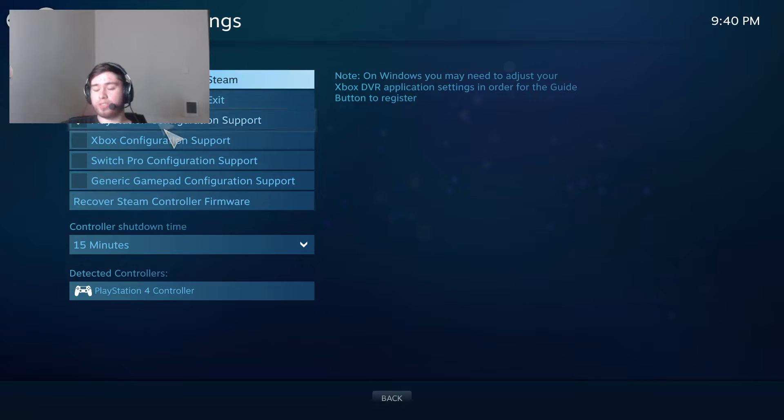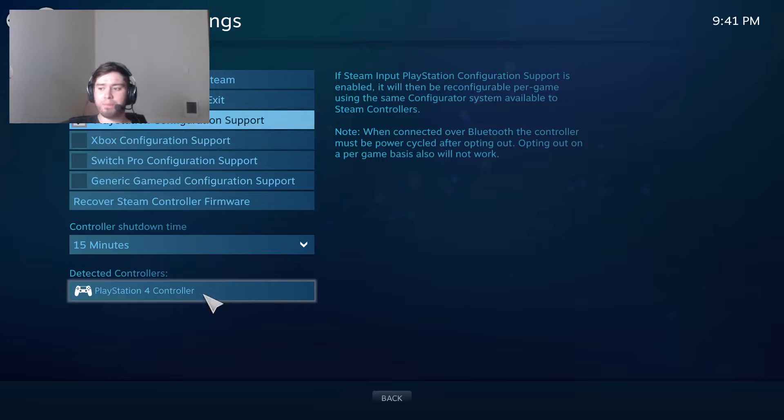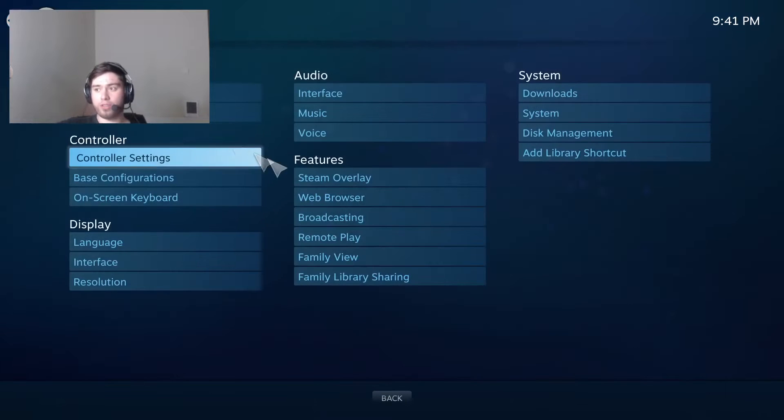What you see here is PlayStation Configuration — and I'm assuming it's probably the same for every other kind of controller like Switch or Xbox. If you have a PlayStation controller, this box will be unchecked. Click on that button, and as long as you have your actual PlayStation controller connected to the computer through USB, you can confirm it's there.